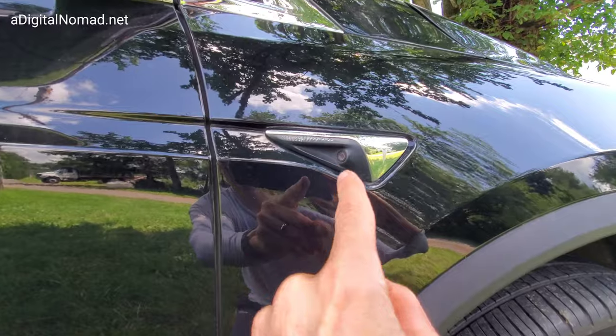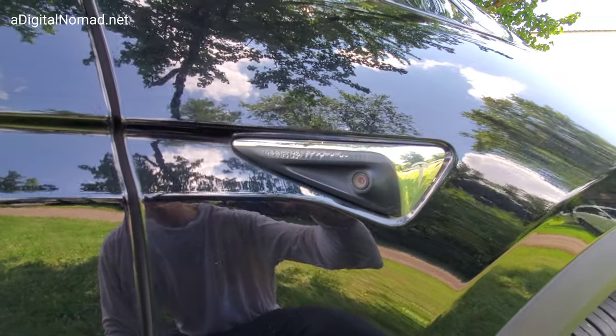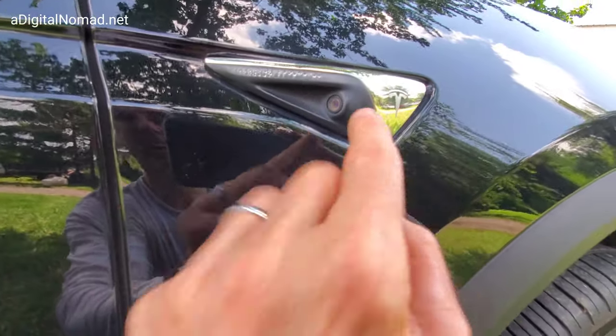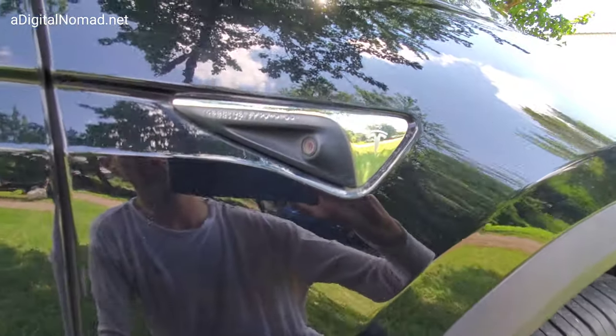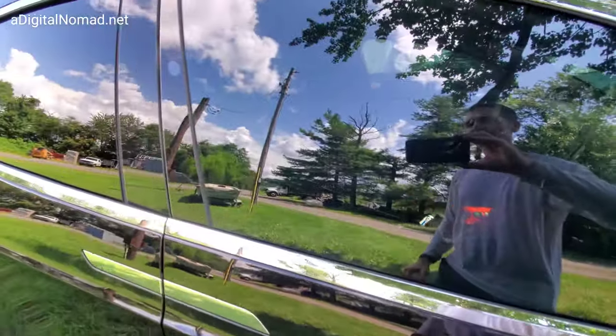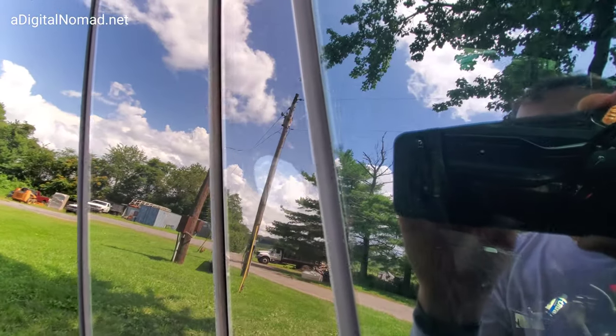On both sides you've got two side-mounted cameras. This one faces the back of the car. Every Tesla Autopilot 2 and greater has this — Autopilot 1 does not. That's how you can tell. You can look at the side marker: it's just a solid piece of chrome or chrome plastic. Then on Autopilot 2 and greater, you will have a camera.